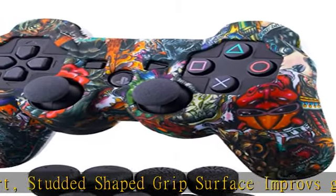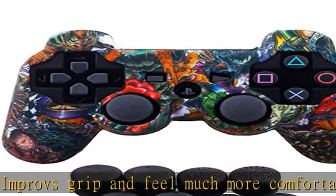Soft silicone makes it easy to put on and take off for controllers. Compatible for all PS3 controller models — 4 different types, 8 pieces thumb grips.